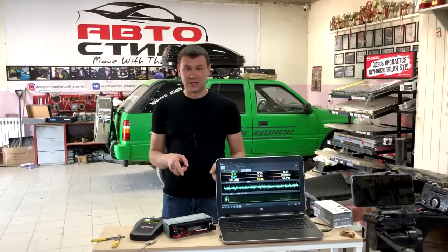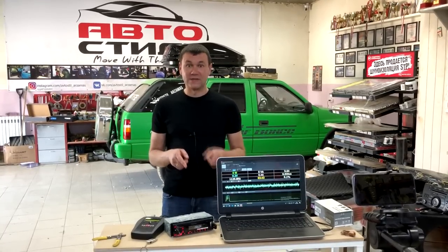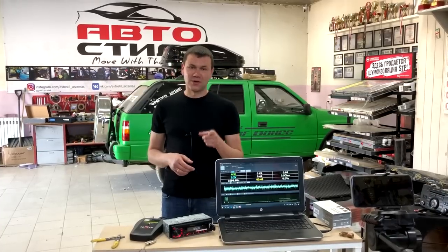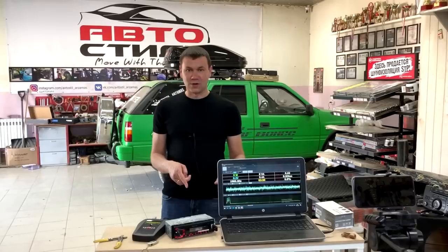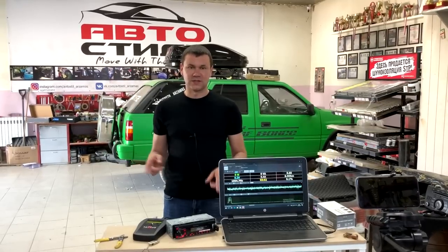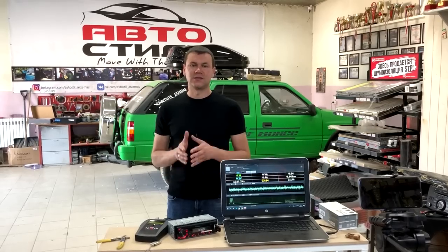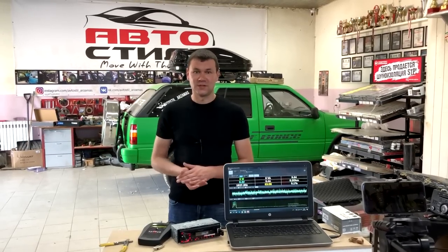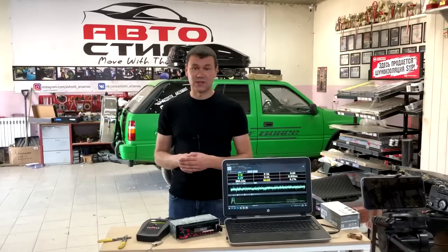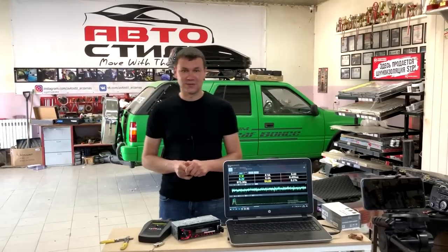Этот усилитель я поставлю в автомобиль, и в следующем обзоре — мини-бразильская стена родом из Арзамаса. Усилитель Урал я подключу на 12 динамиков в канал, скоммутированных в 1,33 Ома, и в следующем обзоре вы уже это увидите. Не забывайте подписываться на наши соцсети. Всем пока, двигайтесь с музыкой!